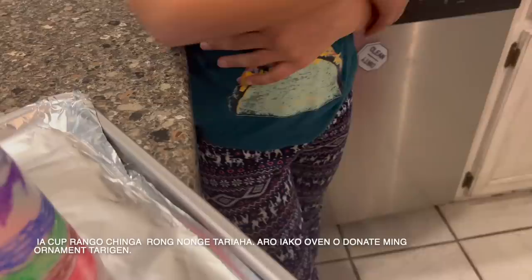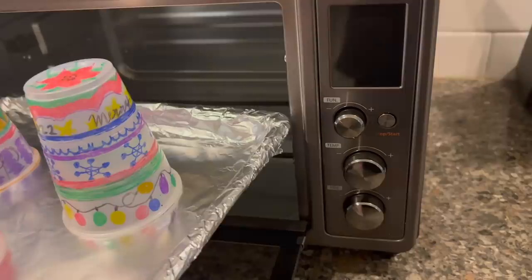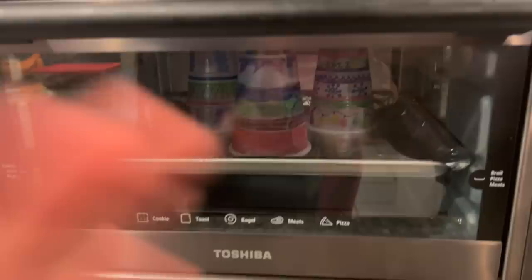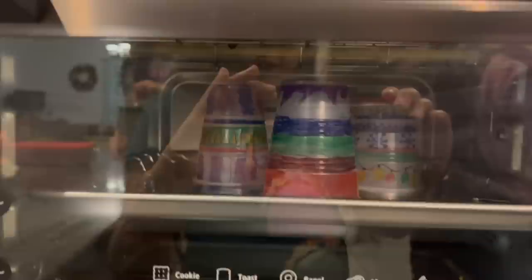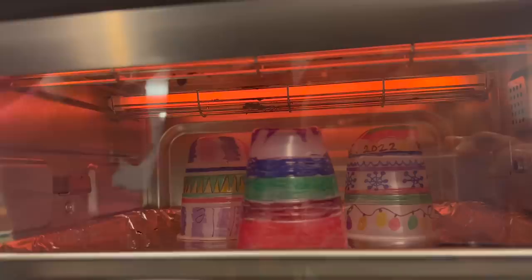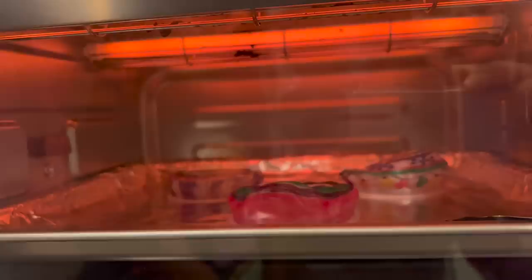We're going to put these cups into the oven. All right, we are going to put this in here. We're going to put it on broil and watch it — let's start! I saw this first on TikTok and wanted to try it. I think it's working! These aren't supposed to be flat — it should be good.